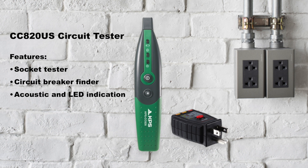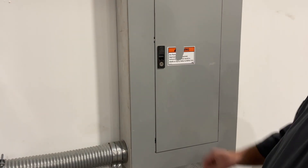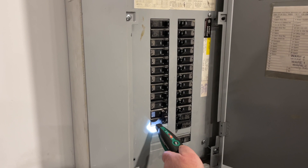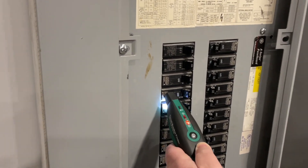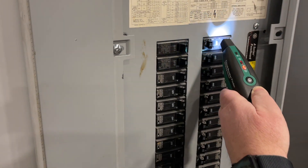The difference with the CC820 kit is when you plug the socket tester into an outlet, you can then take the probe of the CC820 over to your circuit breaker box and run it down the breakers until you get a sound, which will indicate which leg or circuit that your socket tester is plugged into.